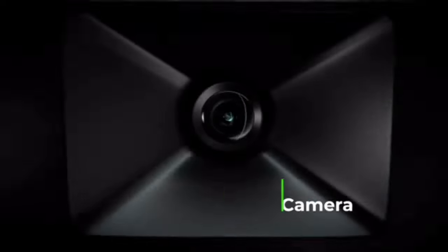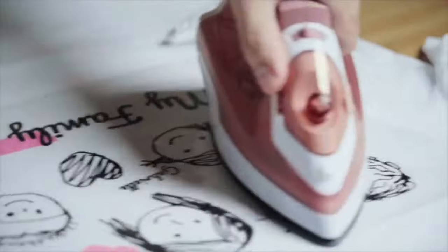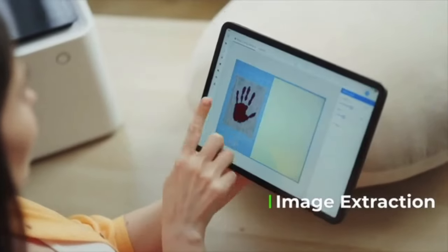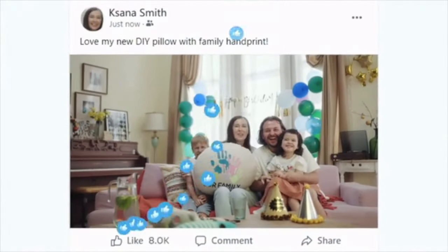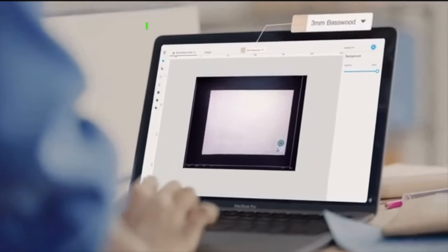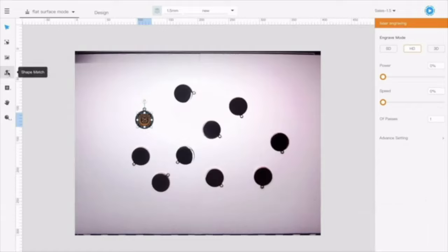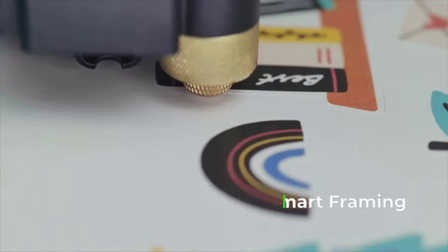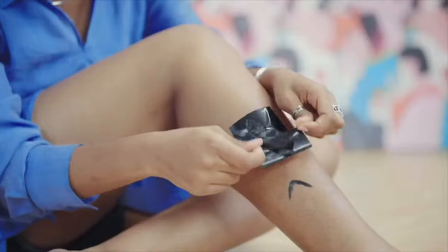M1 has a built-in 16 megapixel, ultra-wide-angle, high-resolution camera that lets you bring sketches to life just with your pen. With image extraction, you can easily collect all your memories. M1 can automatically recognize official materials, autofocus and measure the thickness of all materials. AI batch processing empowers you to create multiple works in one shot, and smart camera can recognize and automatically cut the pattern.